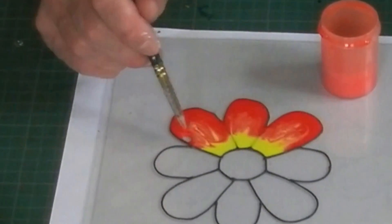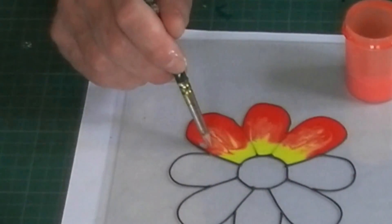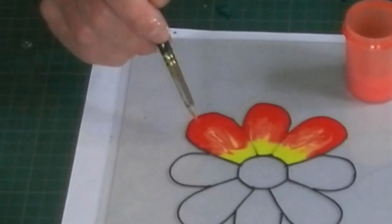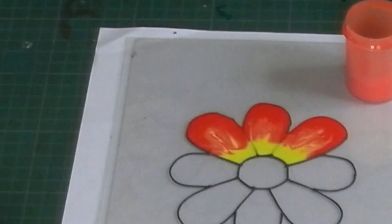These little gaps appear — I'm not sure if you can see that. Just make sure you keep an eye on it for the first few minutes while it's drying.